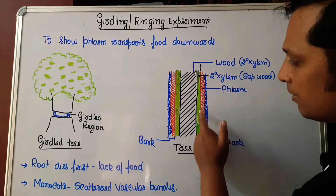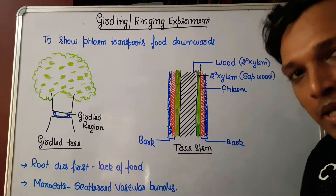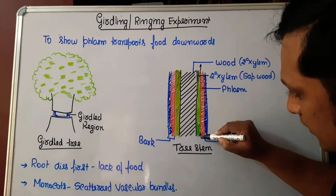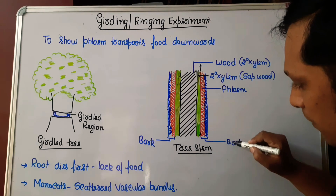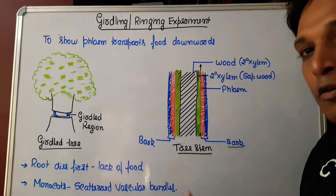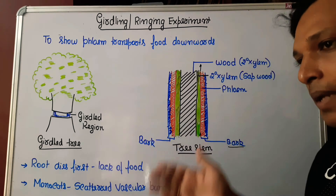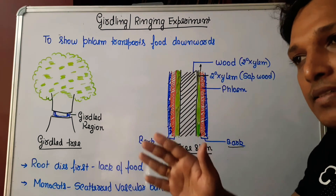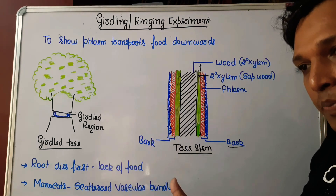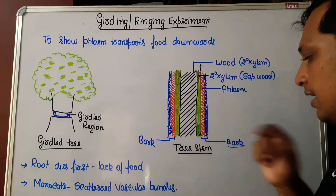Next to the secondary xylem, during secondary growth, there is vascular cambium. Outer to vascular cambium, all the tissues present form the bark. Immediately after vascular cambium you find secondary phloem, then primary phloem, and other layers such as cortex and periderm formed during secondary growth. This bark portion is shown in red and blue.